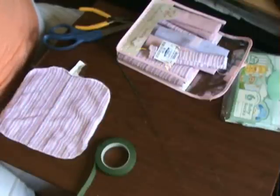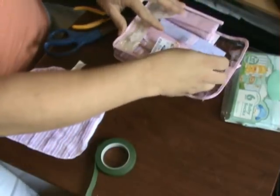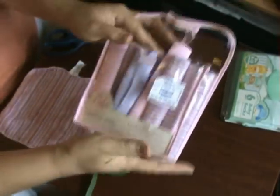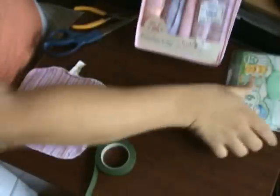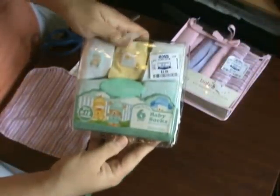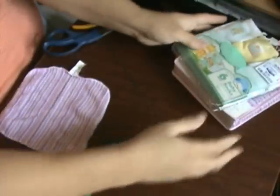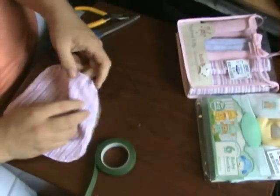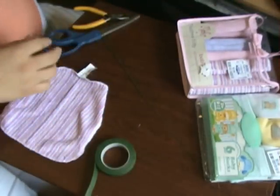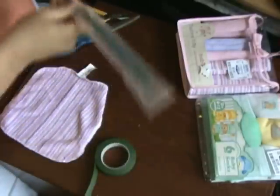Hello everybody. Today we are going to make washcloth baby rose bouquets and baby sock rose bouquets. I went to Ross's and got a 12-pack of washcloths for $3.99 and six pairs of socks for $3.99. That will end up making a dozen roses, two dozen total. You will need painted stem wires — I picked these up at Walmart.